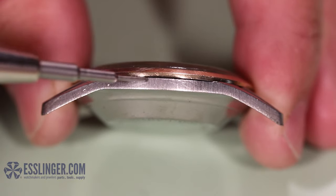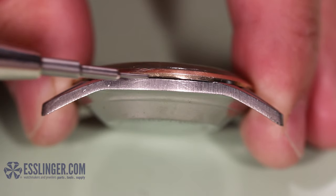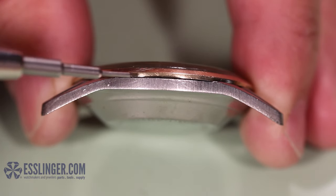A bezel-fit watch crystal can generally be recognized by the notch in the metal bezel of the watch case. It might look a little bit like this.